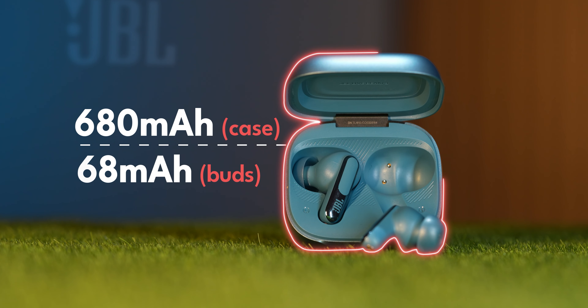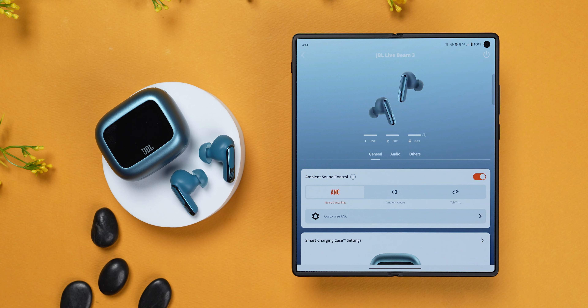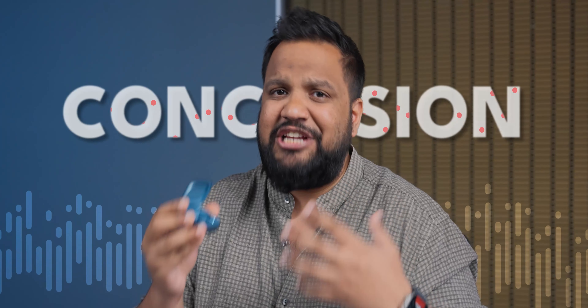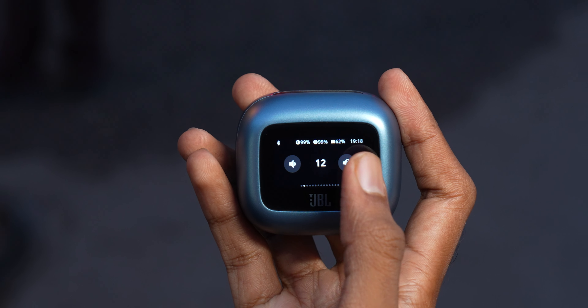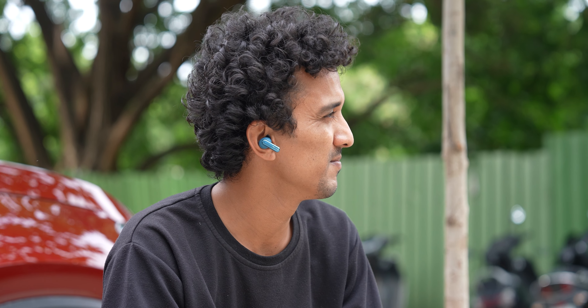The battery life on the JBL Live Beam 3 is absolutely fantastic. I got nine hours of continuous playback from these buds with ANC and LDAC on. For flagship TWS buds — I've tested a bunch on this channel, like the Enco X2, Galaxy Buds 2 Pro, or OnePlus Buds 2 Pro — it's just better than all of them. The JBL Live Beam 3 surprised me. It's a rock-solid product with a lot of features, and most of them actually work really well. The cherry on top is the smart display, because I realized I was using it to control my buds instead of reaching for my phone. This is an audio product that needs to sound good — and thankfully, JBL doesn't disappoint. The Live Beam 3 is easily the best-sounding JBL product I've tested to date.